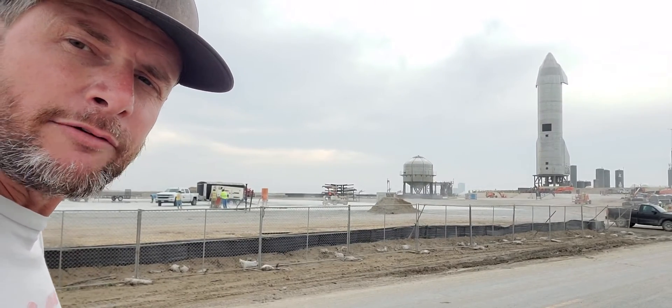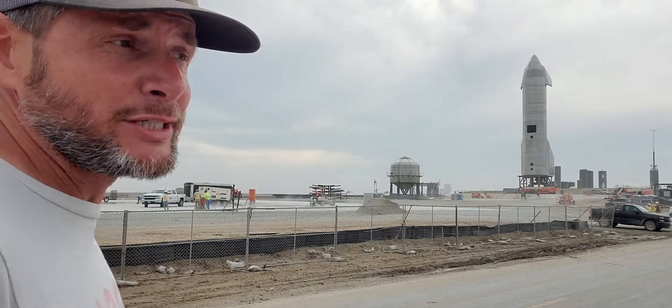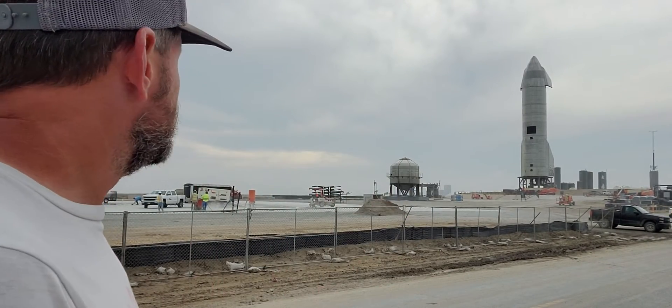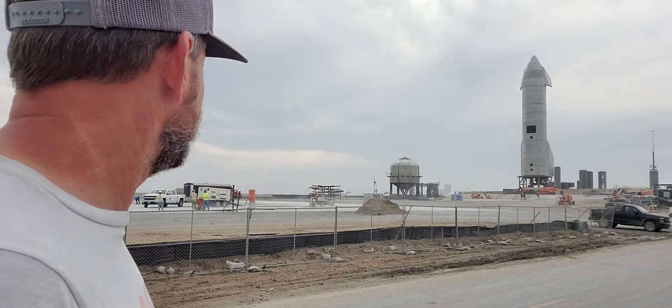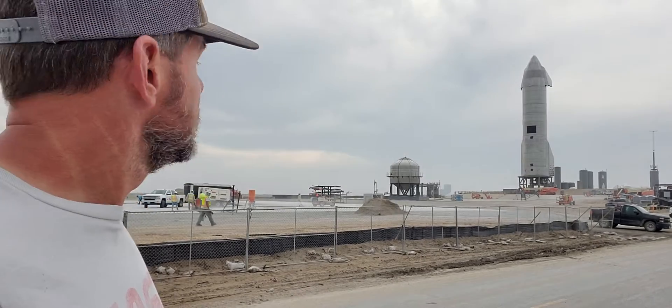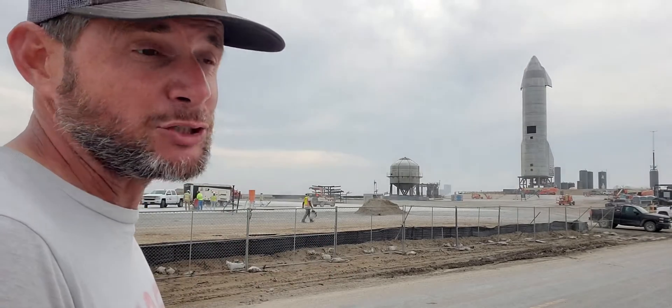As Jessica mentioned, this is SN7.2 here — the smaller container that you see — and that is out of the new 3mm stainless steel. Elon's looking to shave about 25% of the mass technically off of the rocket, and by reducing from 4mm down to 3mm, we achieve that. Hopefully you have a lighter weight, thrust-to-weight ratio for the dry mass of the rocket. These are just little tweaks to the rocket equation, essentially, and it's going to get you to orbit faster and with better efficiency.